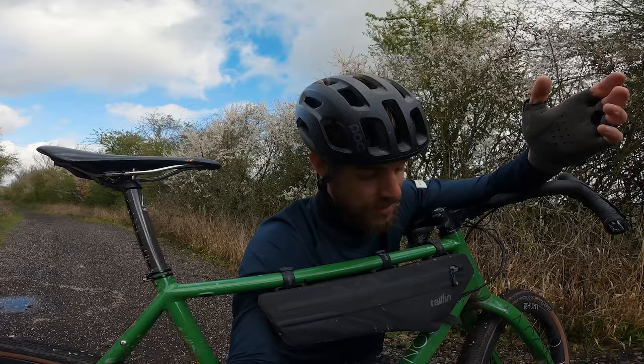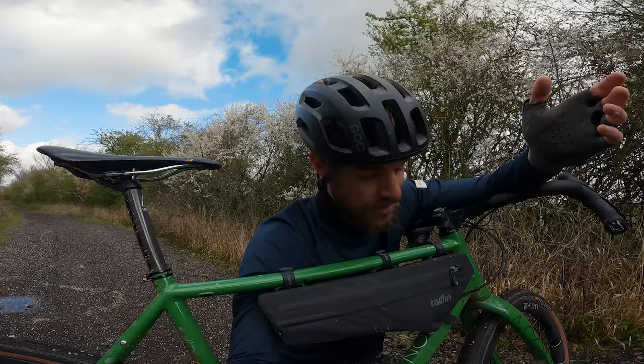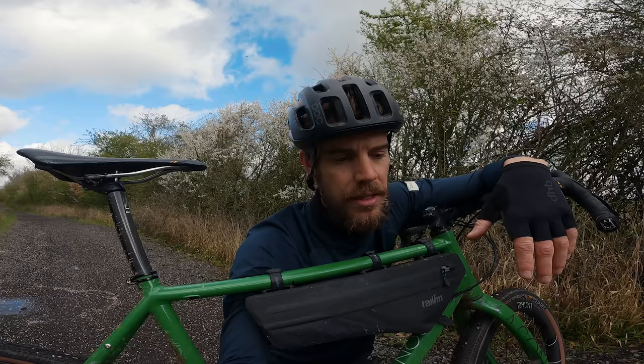I thought I'd just run through the production bags because they're actually really cool. There's some really cool features on there and I've had a bit of an input into the design and development. I'll run you through the bags now and then I'm going to head home and show you some of the prototypes and the kind of process involved in bringing these products to market from a rider perspective.